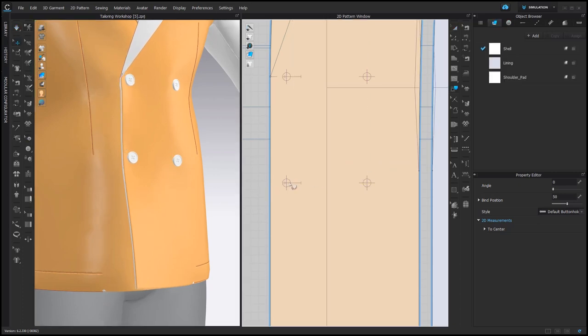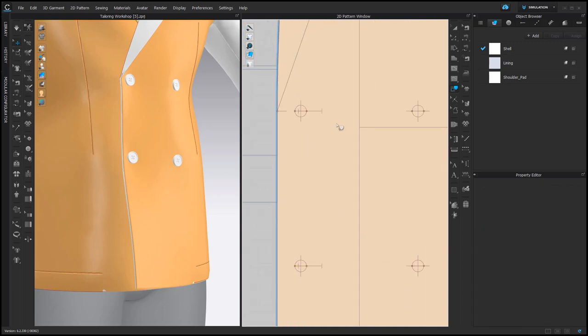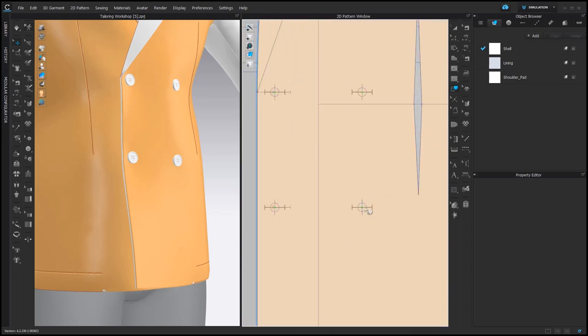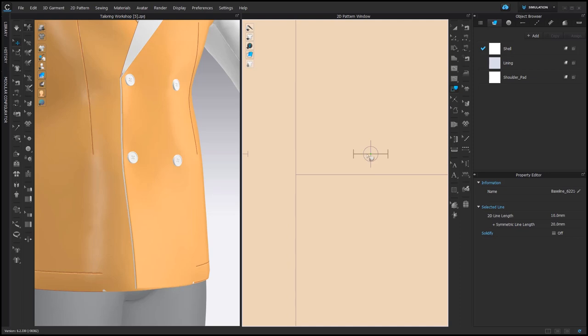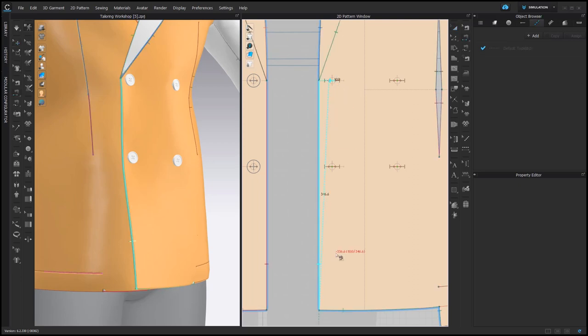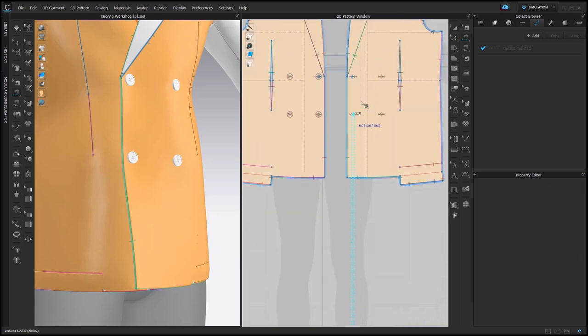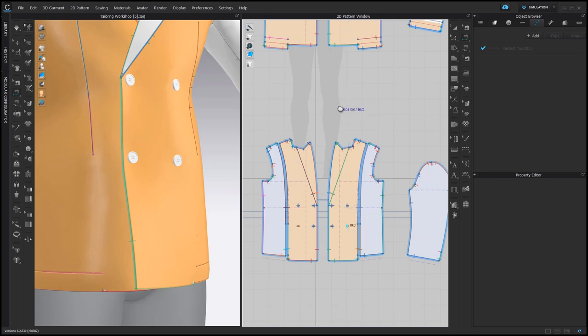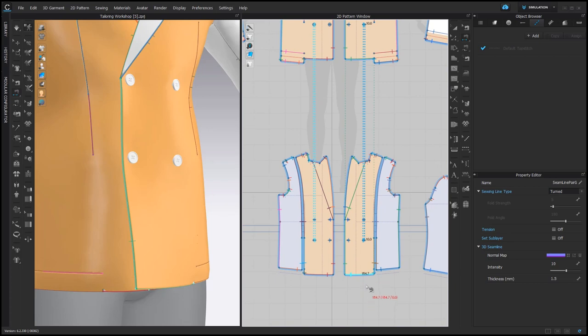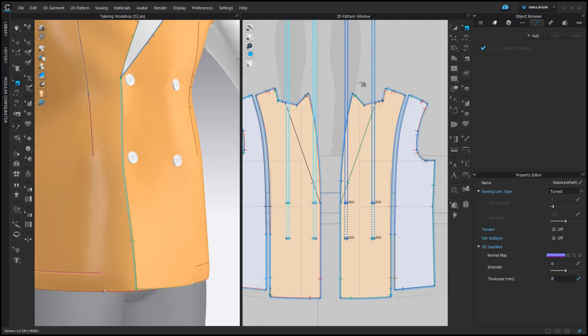Now it looks better. Sometimes this is not enough — then there is another trick. You can select baselines of the markings for the buttons and trace those little lines on the facing as well as on the front. If you don't have those lines, you can draw them. And if you have them, you can connect the corresponding internal lines with each other — this fixes the position of the buttons and buttonholes even better. Since those sewing connections are just 3D tricks, we would need to hide their visual representation by setting 3D seam line intensity and thickness to zero.